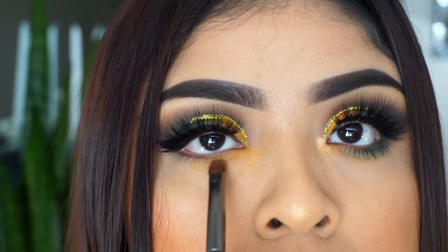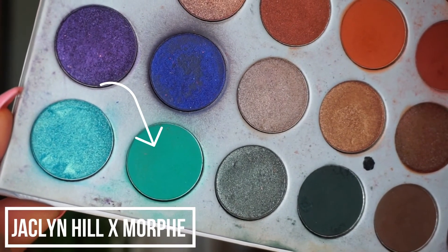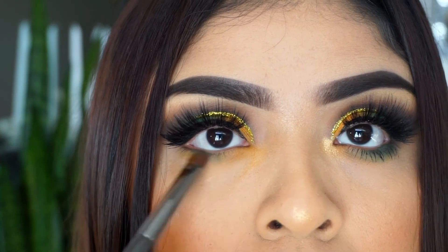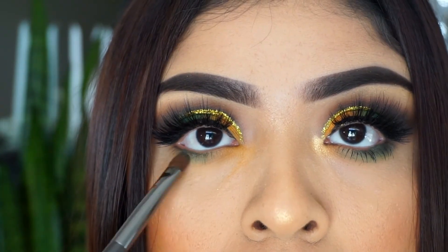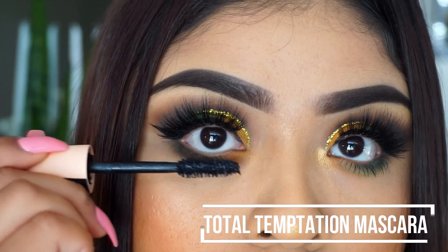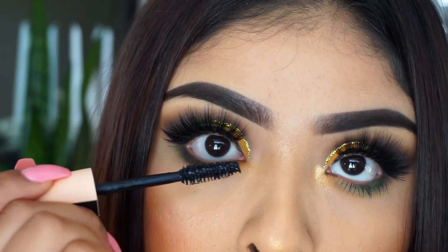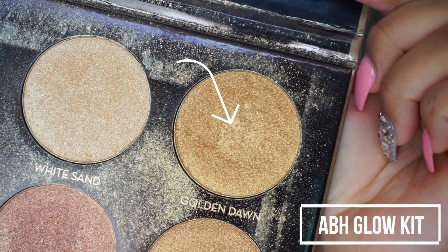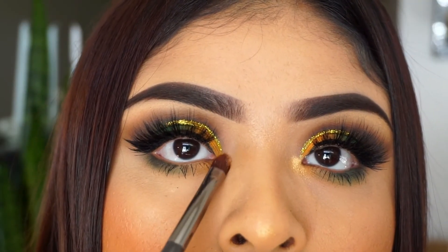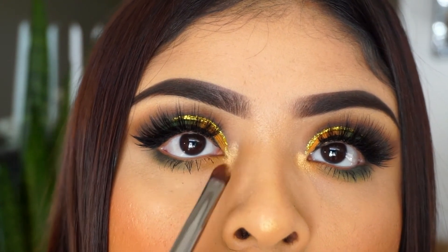Then I'm going to take a little bit of the yellow and the teal from the Jaclyn Hill palette and apply it on the lower lash line. I try to not make my lower lash lines too dramatic — I just want to put color under there to close off the eye look, because the top is so freaking dramatic already. So I don't want to look even more dramatic. Here I'm applying a little bit of mascara, and with this glitter and this look, it just looks so good.